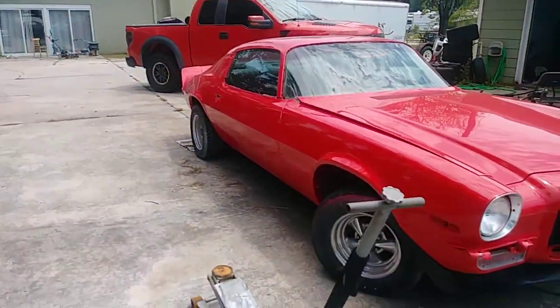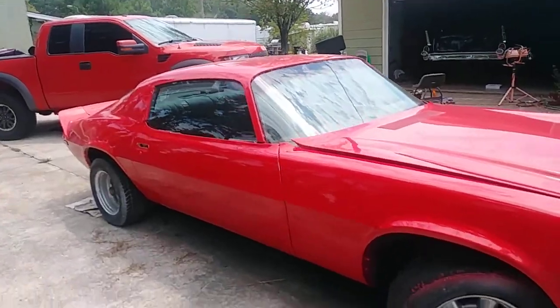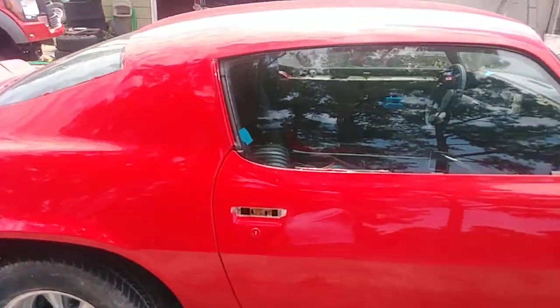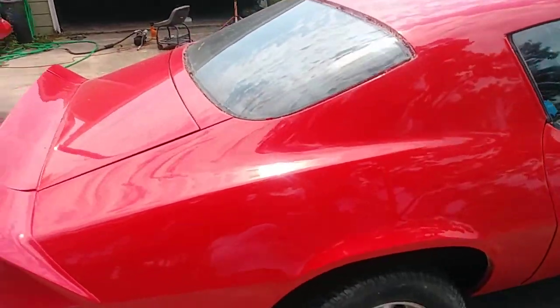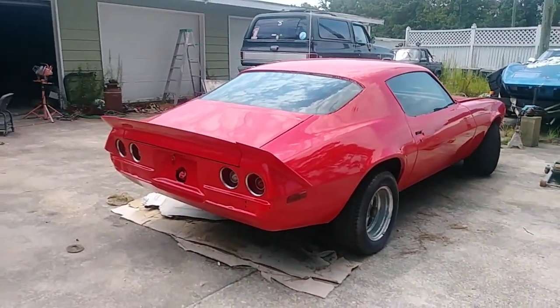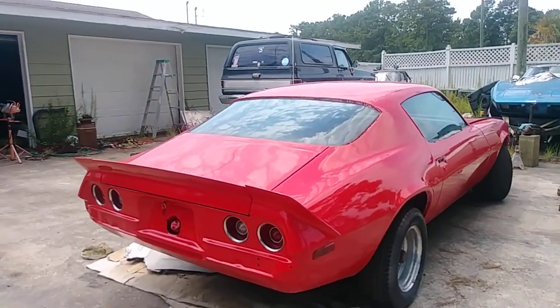If you're interested in the car, get in contact with me and maybe we can make a deal. 843-489-1245, that's 843-489-1245.